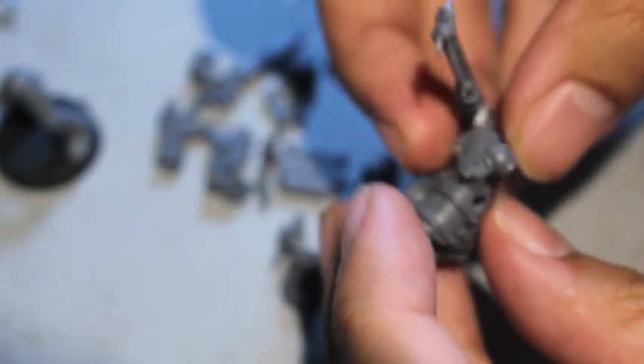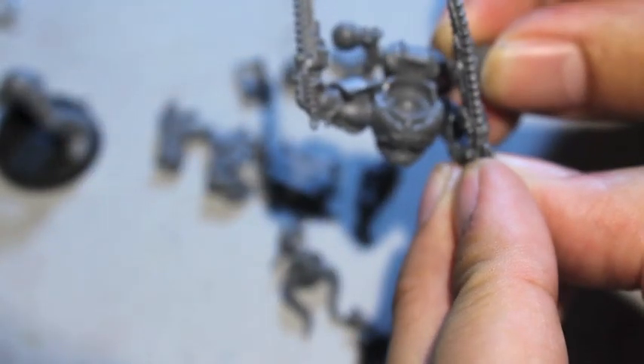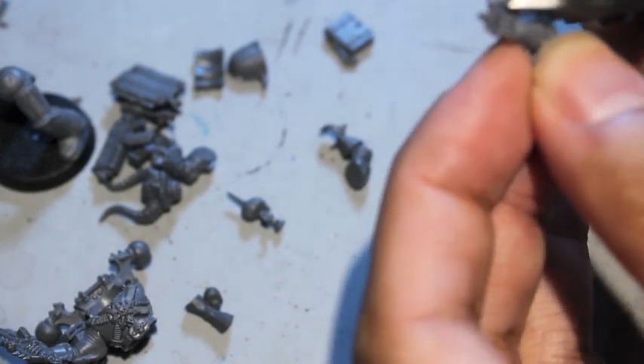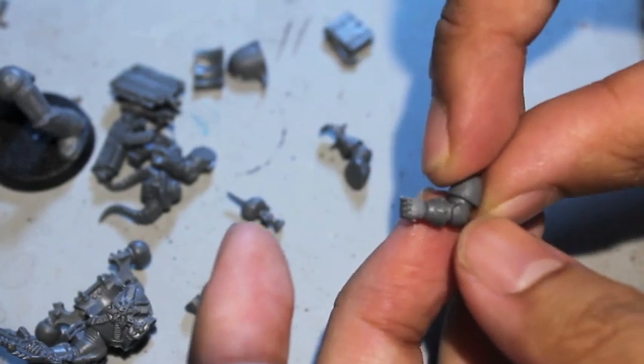So now the conundrum is, you can't have two chainswords — although that would look super epic and awesome. What we're going to do is take that chainsword arm for the left hand and do a little bit of surgery. We're going to snip off the blade. You can keep those in your bits box — keep just about everything. So now I've got a chainsword left hand minus the chainsword.